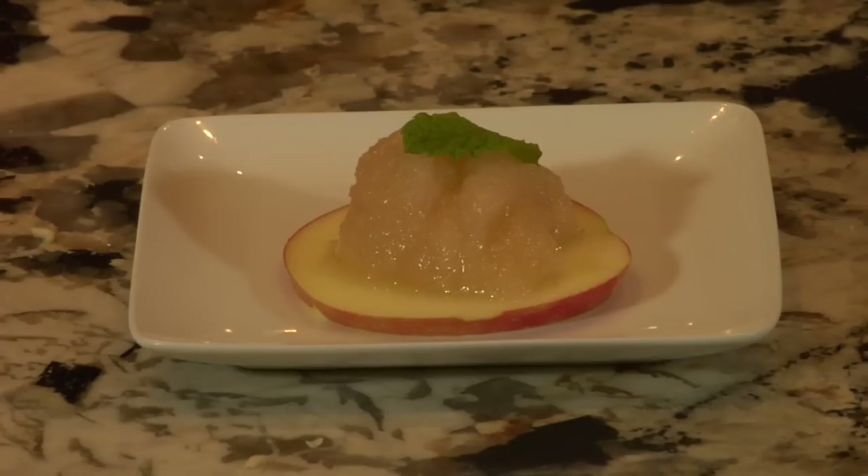Hi, I'm Josh from Posh and we're at the Sub-Zero Wolf Showroom in North Scottsdale. Today we're gonna make apple jelly. Now that may sound a little intimidating, but actually with a couple of quick techniques, you'll be right there with your friends making jelly all winter long.